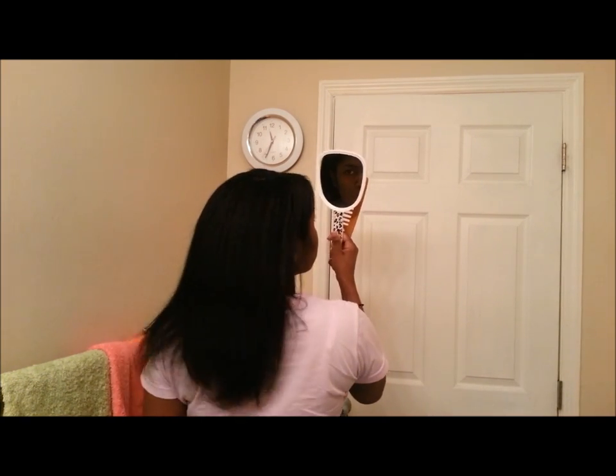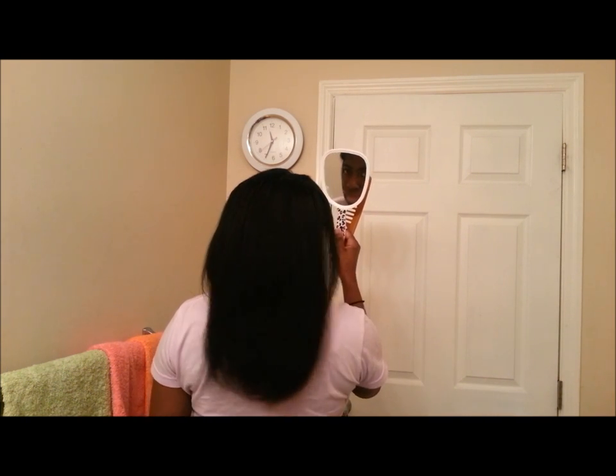I'm back to show you what my hair looks like after it's finished being flat ironed. I'm going to turn around here so you can see. That is what my hair is looking like. And if I pull it to the front, this is what it's looking like.